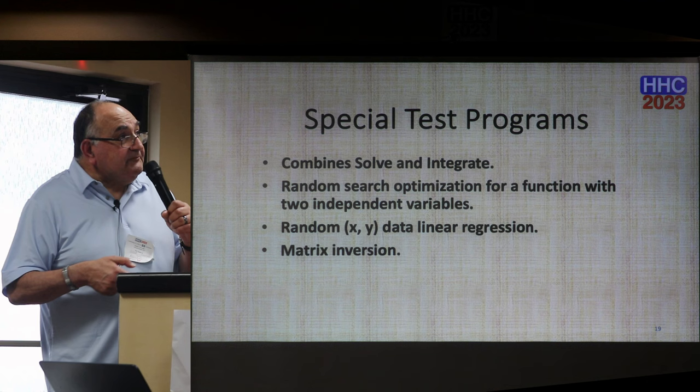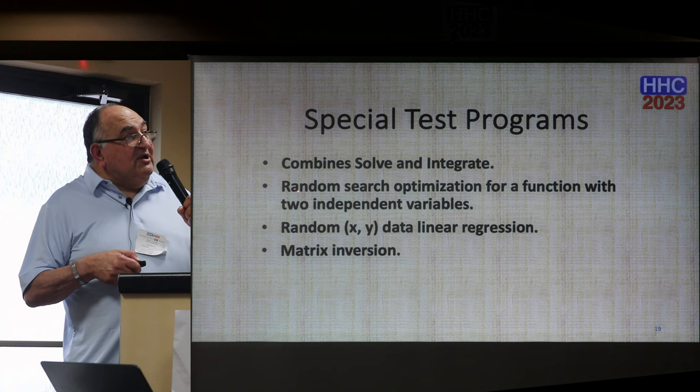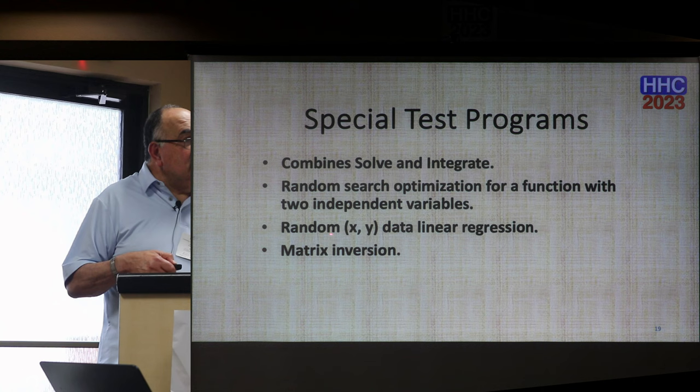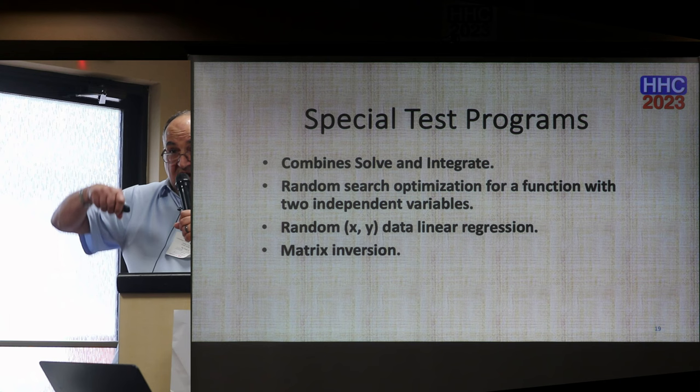For the special tests, I picked four. The first combines testing solve and integrate. The second is a random search for optimization of a function with two independent variables. The third is random X-Y data for linear regression. The fourth is a matrix inversion program from Valentin Abillo, which he posted on the HP Museum — I took it and ran with it.